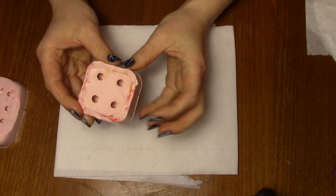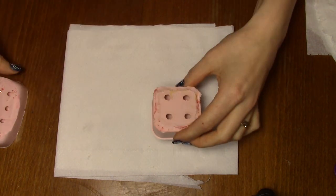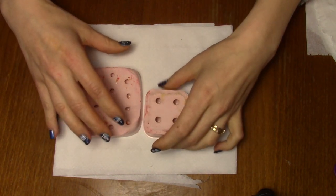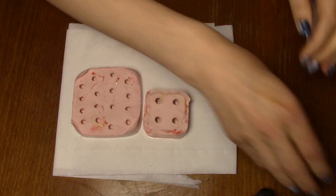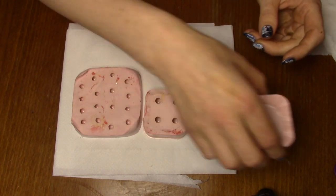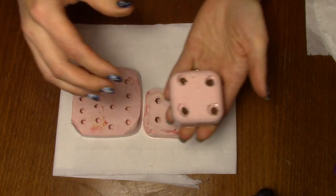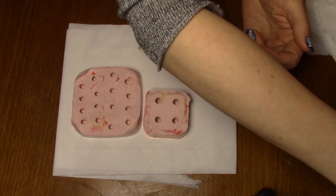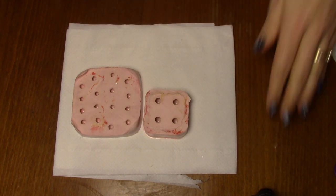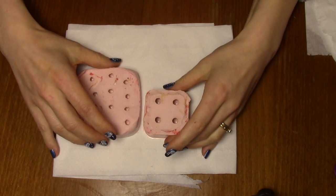So tonight I'm going to do these round ones — the bigger ones — and a few of these. I previously made some here, as you can see. I just left them to dry overnight. It takes 24 hours for the resin to harden, so next day I'll see what I have.